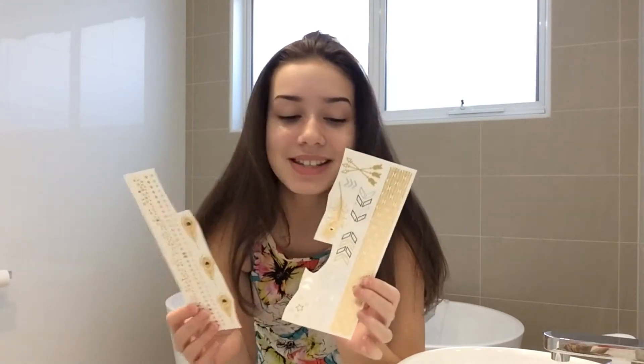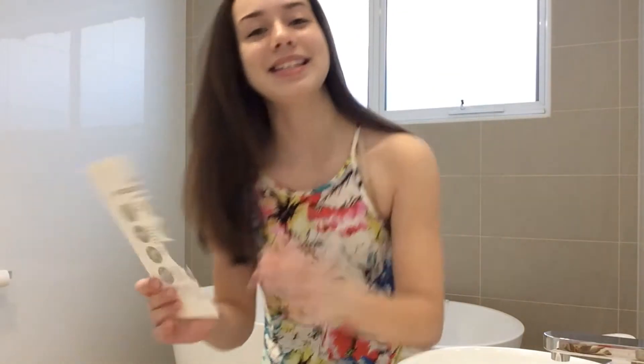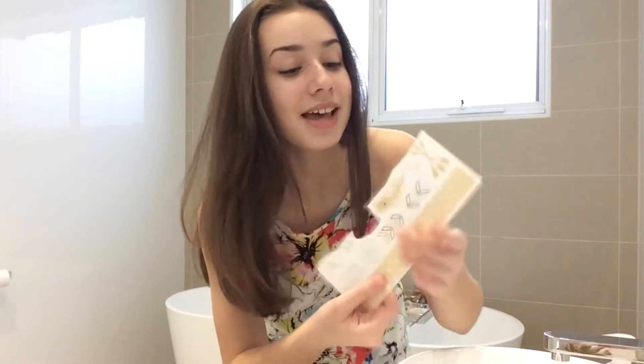So here I have a couple of sheets of tattoos - as you can see they've been cut. There are quite a few; some are designed to go around your arm. The reason I'm doing this is because we've just started holidays here in Australia, and I wouldn't be seen wearing my school uniform with a tattoo - very strict uniform rules. But it's the start of holidays and we can do whatever we want!